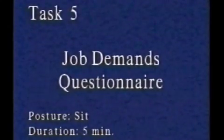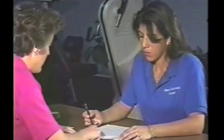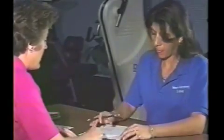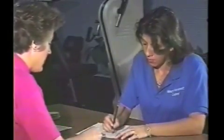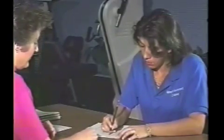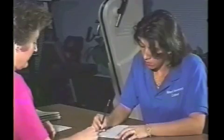The fifth stage in the CalFCP battery is completion of the job demands questionnaire. This requires approximately five minutes. The questionnaire is designed to tie into the physical demand characteristic system used by the United States Department of Labor. This structures input from the evaluee in terms of his or her job demands. The purpose of this exercise is to provide information about the evaluee's perception of the job demands against which the performance test measures can be compared. In addition, this activity extends seated task duration. The information is not included in the disability rating, but will be useful to the treating doctor.